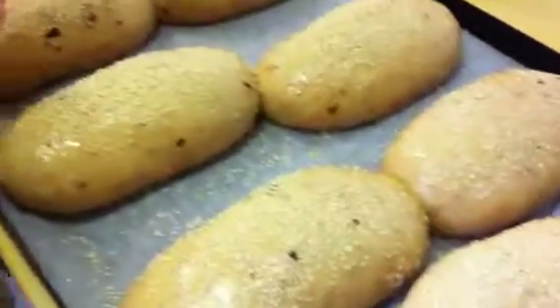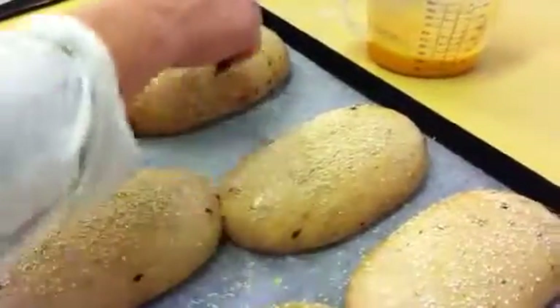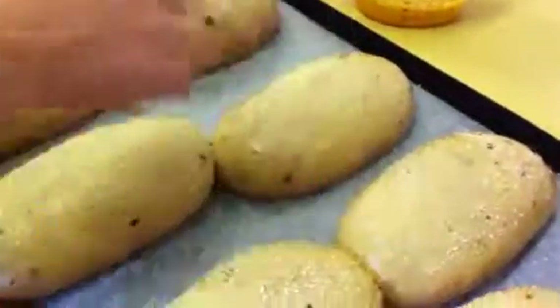I'm just going to put the cuts on the surface just to decorate them, and it also allows the dough piece to expand so those cuts open up.